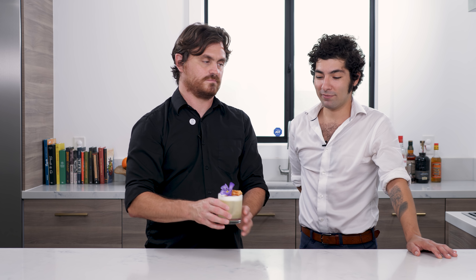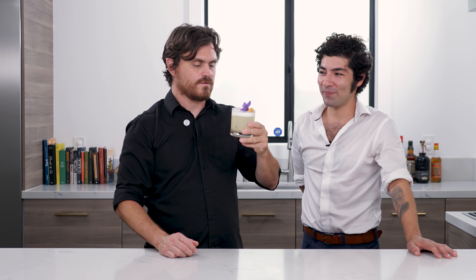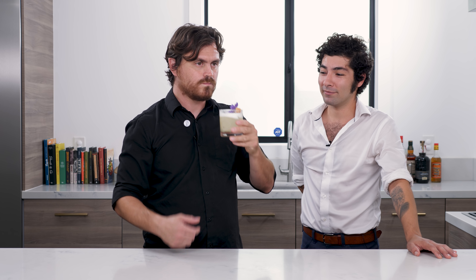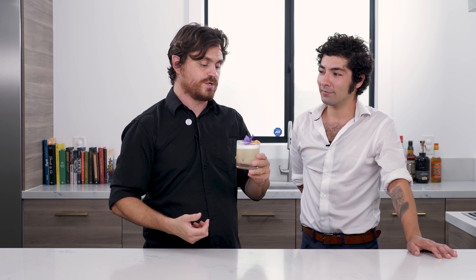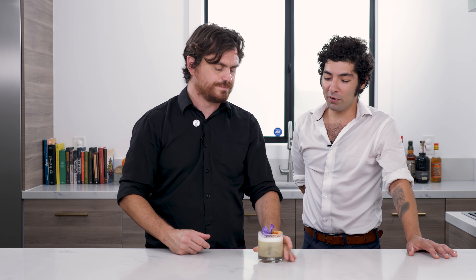Let's taste this bad boy and figure out what it tastes like. Oh man — the pork actually really comes through on this. You get the citrus, you get the coriander a little bit, you get the pineapple. It's not overly sweet at all. I can really taste the pork inside the rum — it's great. It's a great cocktail for a hot summer day, you know, if you're hungry but you don't really want to eat and you just want to drink.